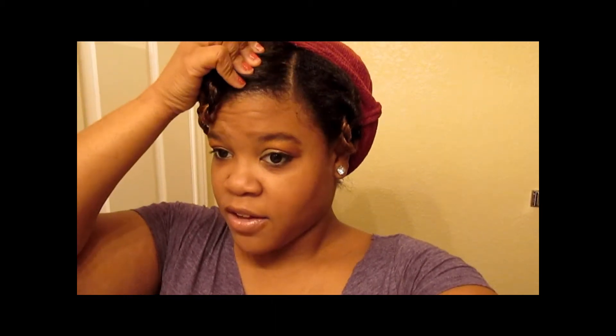I'm going to be doing protective styles. I love doing a Bantu knot-out on my hair and other protective styles that I've seen on YouTube. So continue to look out for those, subscribe to my page, like and comment on my videos, and let me know what you would like to see more from me.